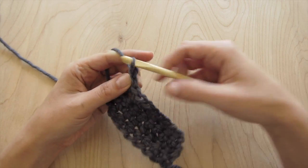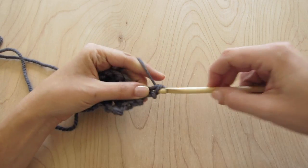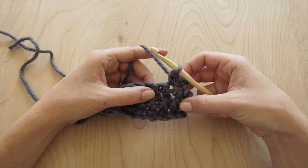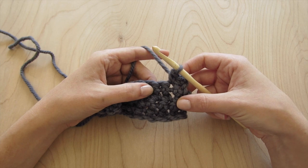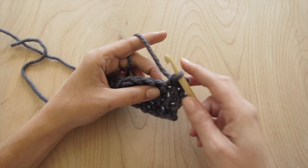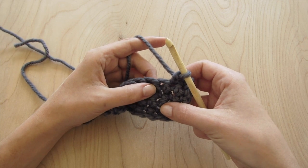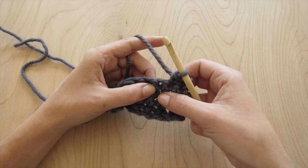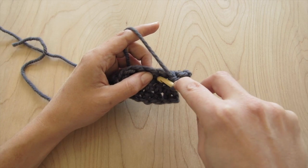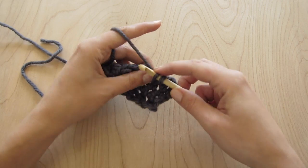To begin, I have a few rows of single crochet here. I'm just going to work a couple of single crochets to get into the fabric a little bit. The only thing you need to do when you're working a spike stitch is to work instead of into the stitch that's coming up next — you're going to work into the rows below that stitch. For a one-spike stitch, you're going to work one row below. Instead of working into that stitch, we're going to work into the row below and work all the way around that top row.